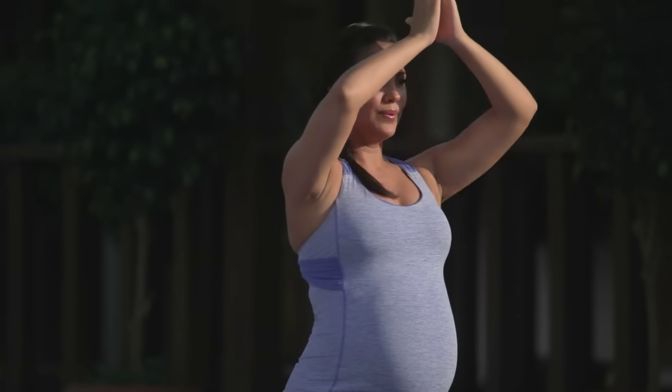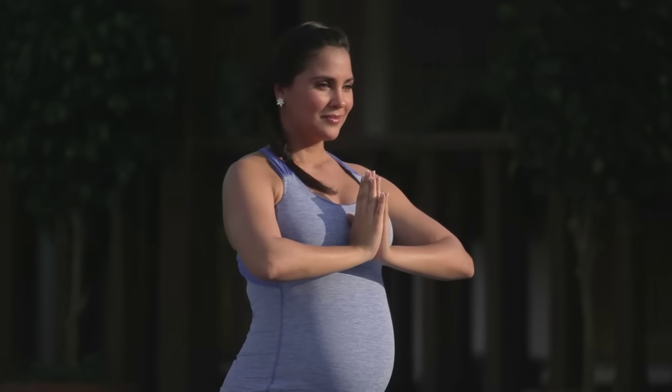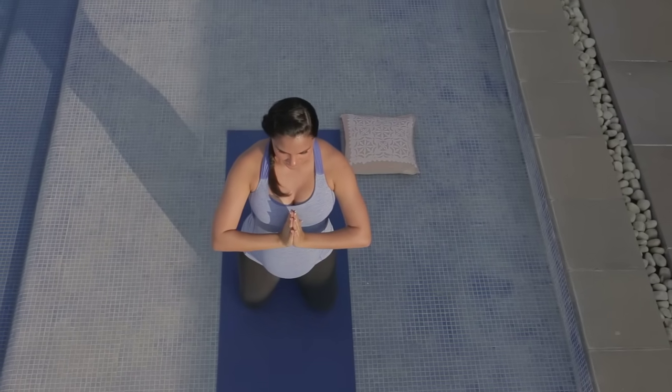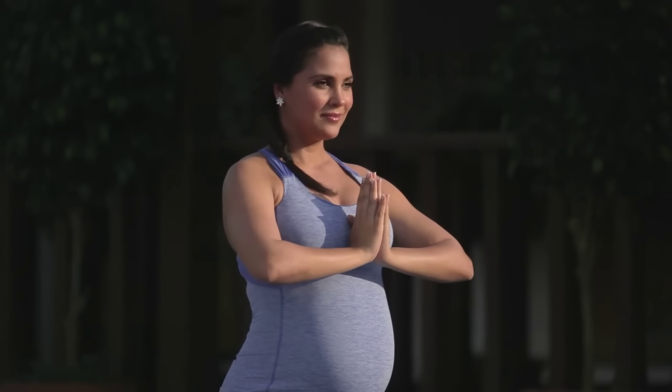Last time, inhale. And exhale, bringing hands in a namaste to the heart center. Breathe deep and slow the heart rate down. One, two, three.